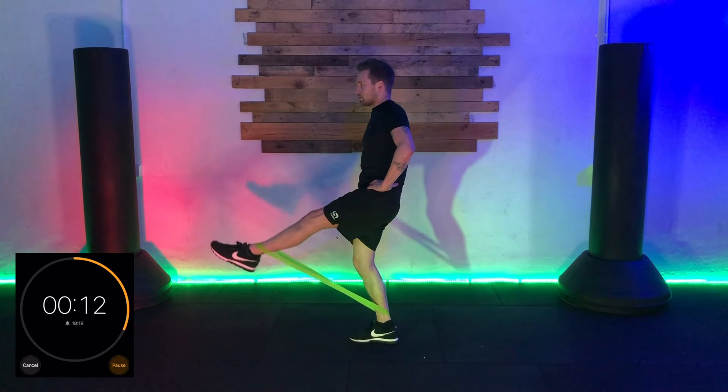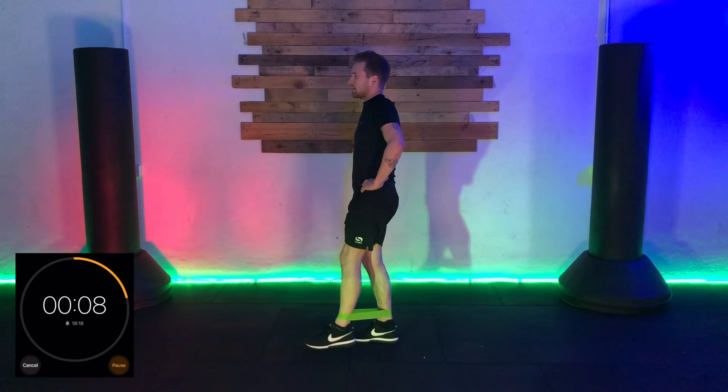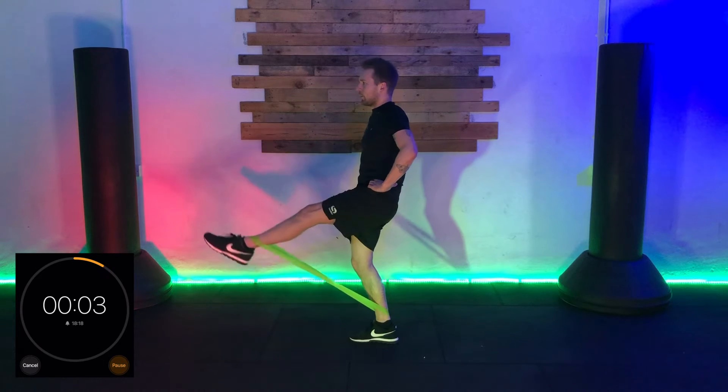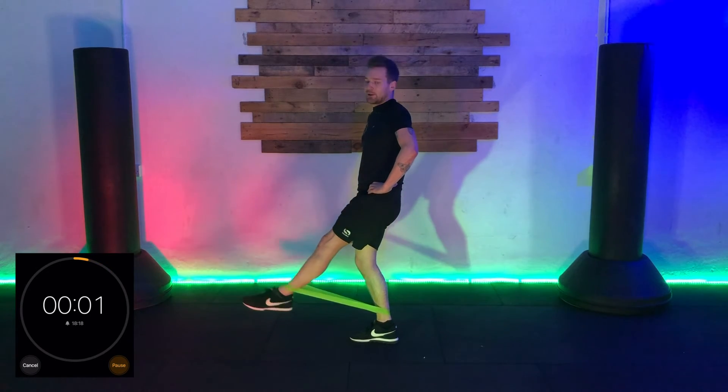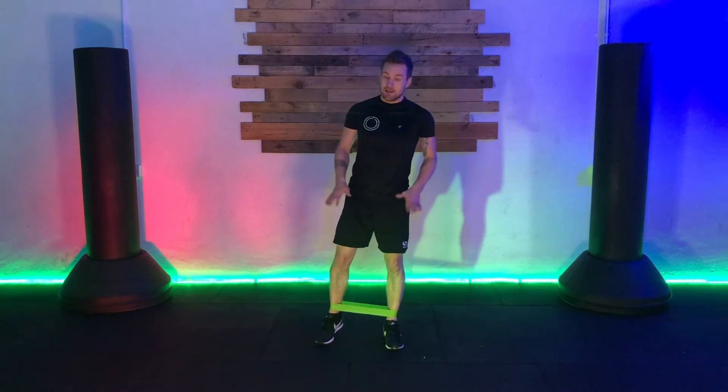If you find it too easy, we can make it more difficult by minimizing the touch on the floor. For the last 10 seconds, bring it up, hold, bring it down, then drive up again and bring it down. Three, two, one — well done.